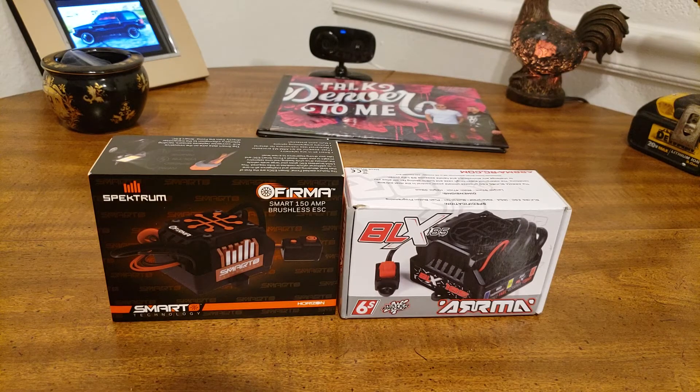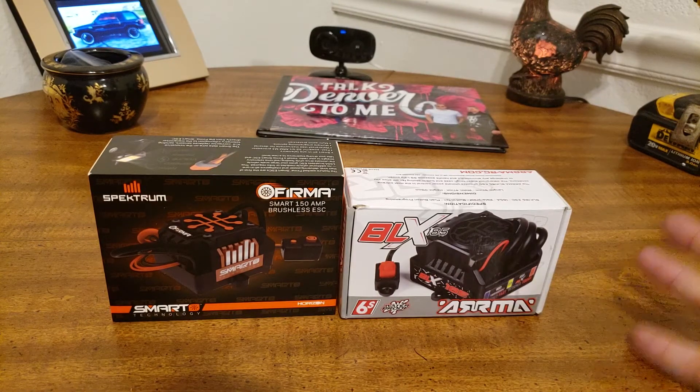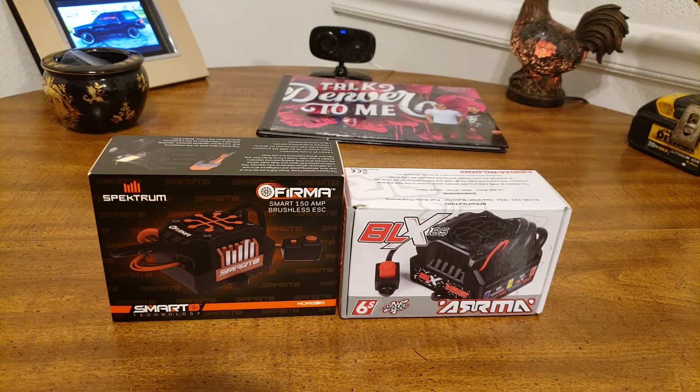It is the Firma Smart 150 Amp Brushless ESC. The thing is a work of art. On the right I have the old BLX 185, which doesn't make any sense because it's still 150 amp. So, the new one — let me talk to you about why I'm so excited about it.